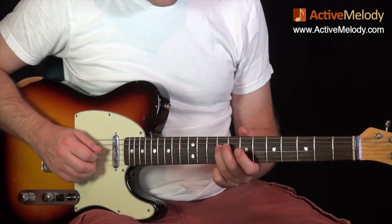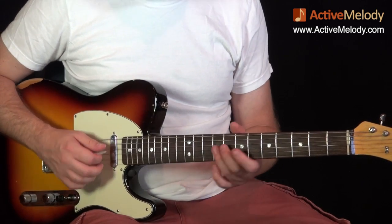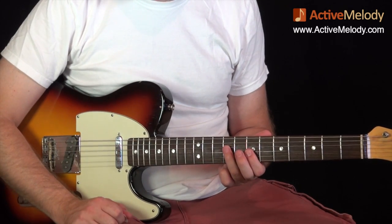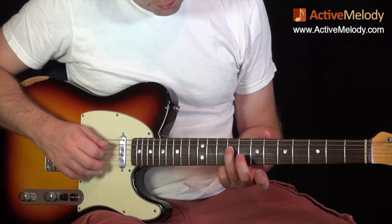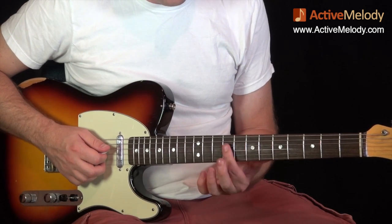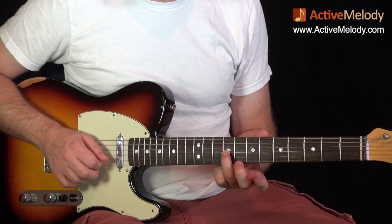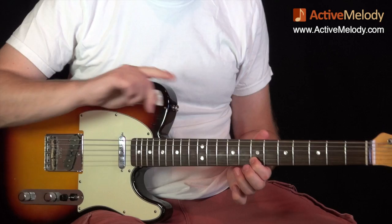Then I played this next lick - right out of the Warren Haynes playbook. We're still in the major pentatonic scale. Starting on the 9th fret 4th string, then 7th fret 3rd string, 9th fret 3rd string. You'll notice a lot of notes bouncing between the 7th fret and the 9th fret. Then we go to 7th fret 2nd string, and play the 8th fret 2nd string.